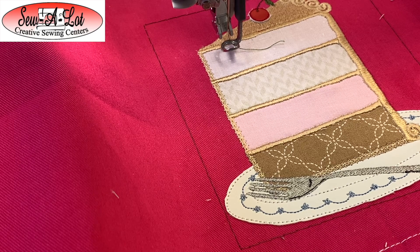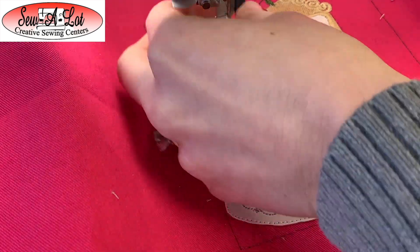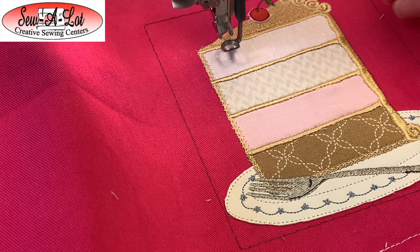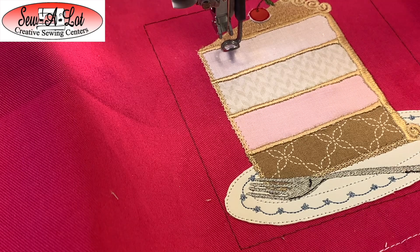Now we're going to move on to the lettering on the cake: "Life is short, eat the cake" — how cute is that! This is a tiny straight-line little font. A couple of things I always like to tell people: when doing a tiny small font like this, I tend to use a smaller needle, maybe a 60 or a 70. The reason is that the thickness of the needle will actually distort the tiny little stitches a bit if you use a larger needle.